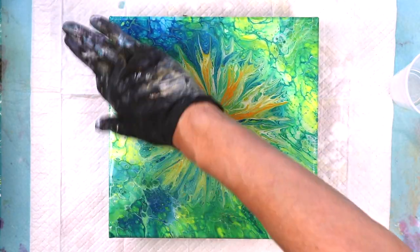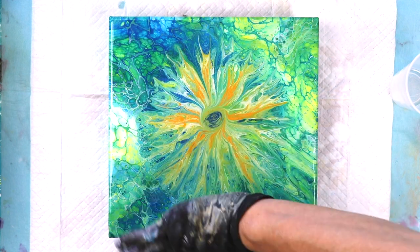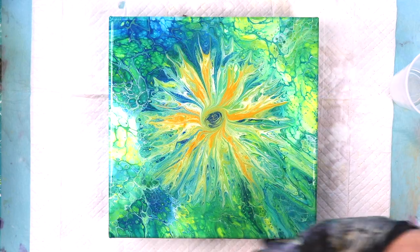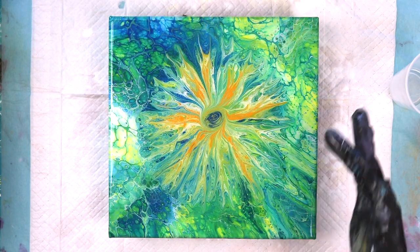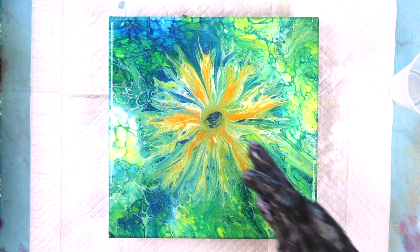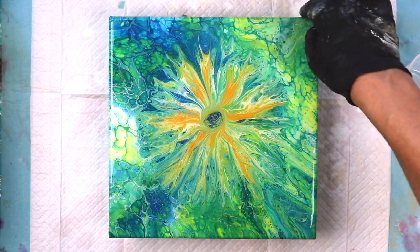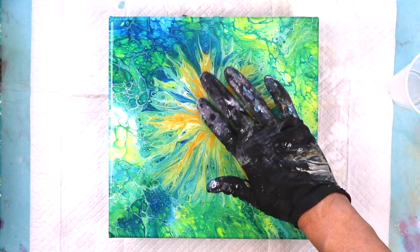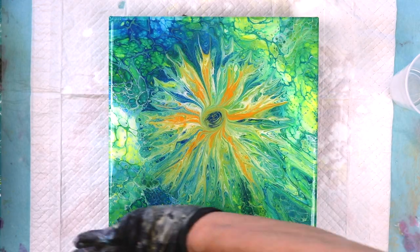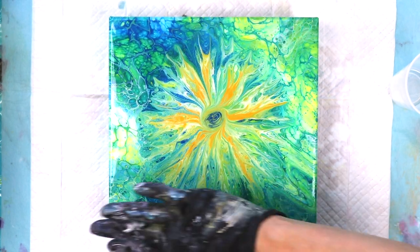Now I'm taking my finger and getting some resin from the center and putting it along the edges. This way it keeps it from overflowing and causing a lot of dripping. You might have some drips going to the bottom because it is self-leveling, but to me it's better than letting it just flow over on its own. I find that this works best for me because I hate cleaning resin drops off the back of paintings — I usually end up having to file or sand them. There are a lot less problems if I do it this way.